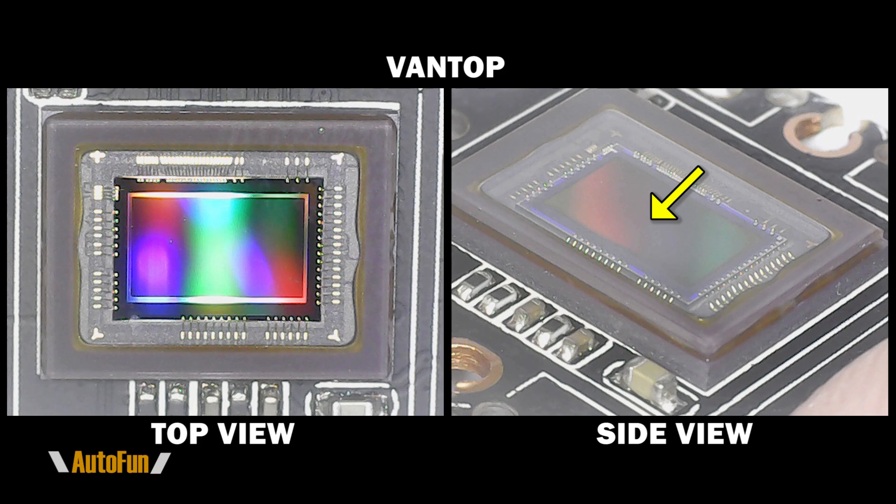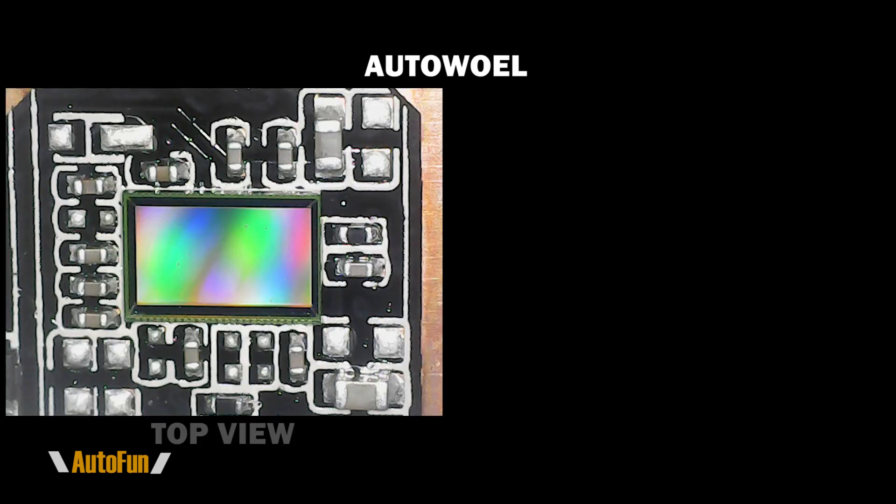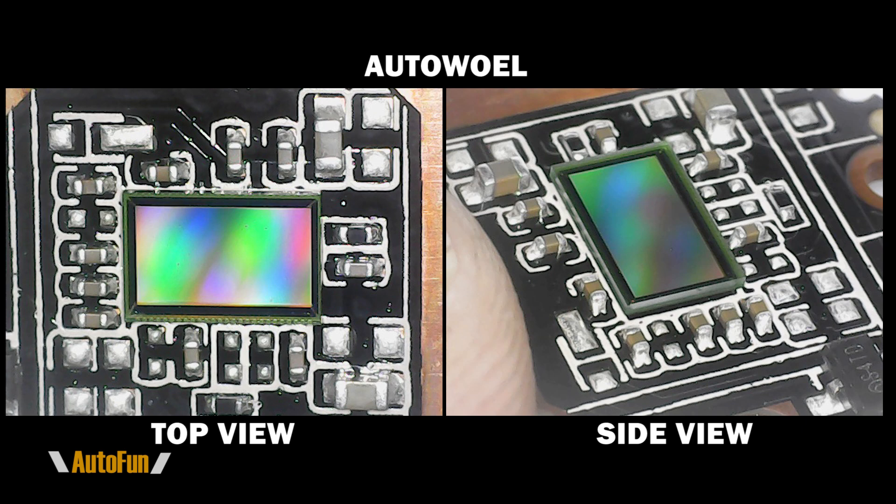That glass cover matches how the IMX415 is packaged according to Sony's specifications, and the case size matches as well — 12 by 9.3 millimeters. Now here's the top and side view of the sensor in the AutoWell: it looks dramatically different because this is a CSP package, which is smaller. The IMX415 specification calls for LGA packaging, not CSP, and that's also why the dimensions don't match — this chip measures only 6.2 by 4.2 millimeters instead of the expected 12 by 9.3 millimeters.